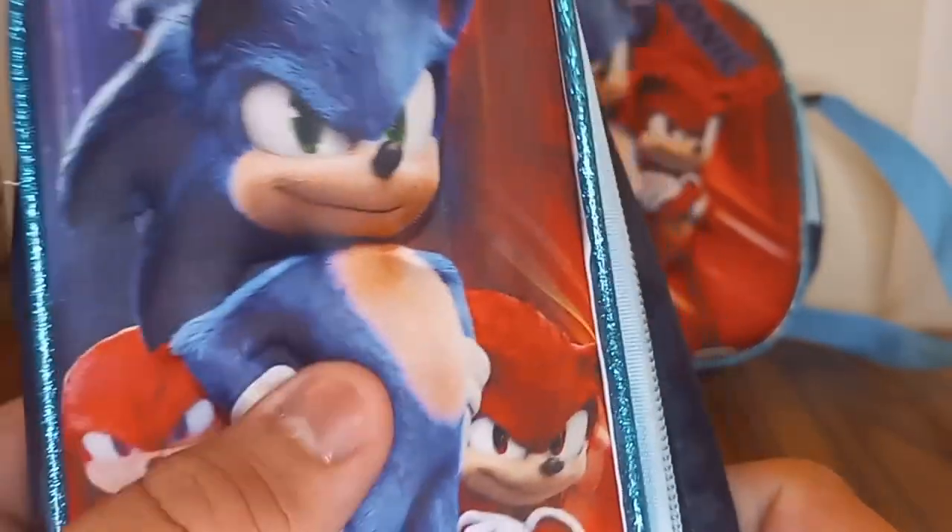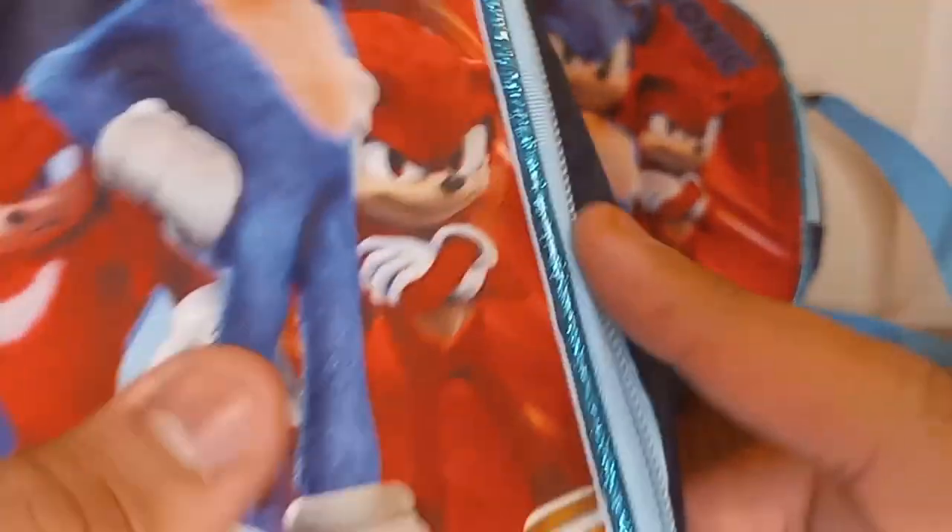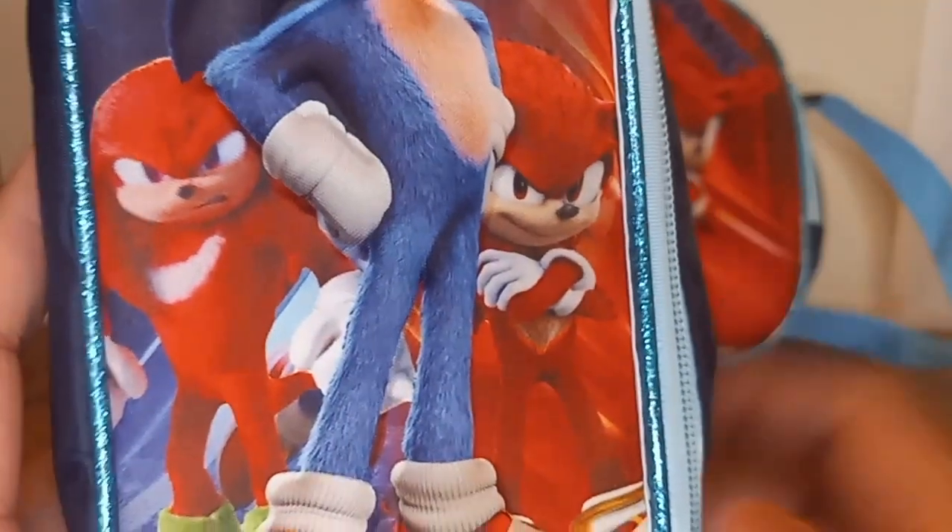Look at this cool background, and there is the logo for Sonic Movie 3 — Sonic the Hedgehog 3. And these are the three characters: Sonic, Knuckles, and Shadow. I don't know why Shadow's completely red; he's supposed to be black.